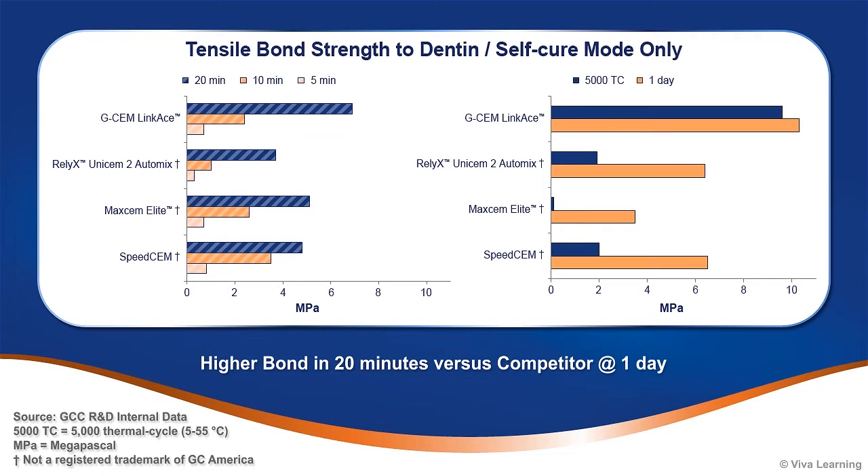With GCem LinkAce, you can confidently cement your indirect restorations regardless of their opacity, knowing they will be strongly bonded in place for predictable, long-term retention.